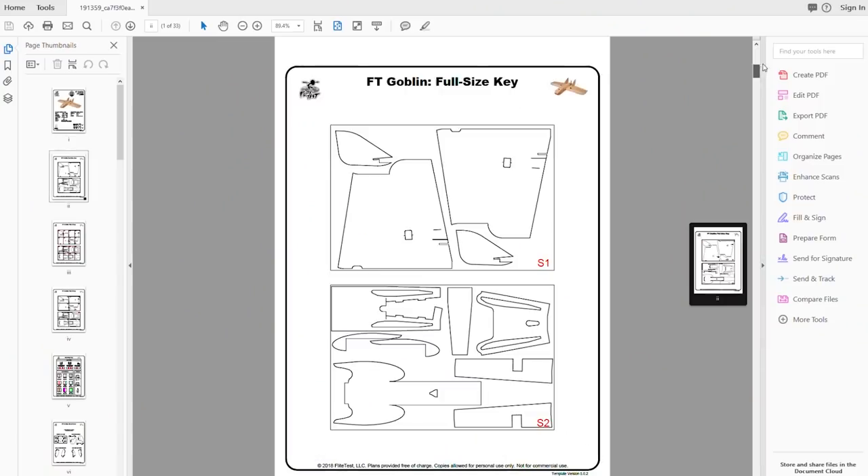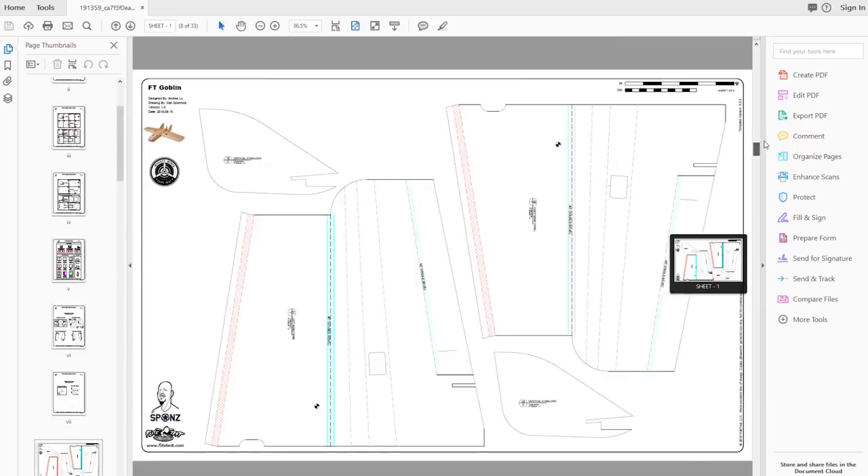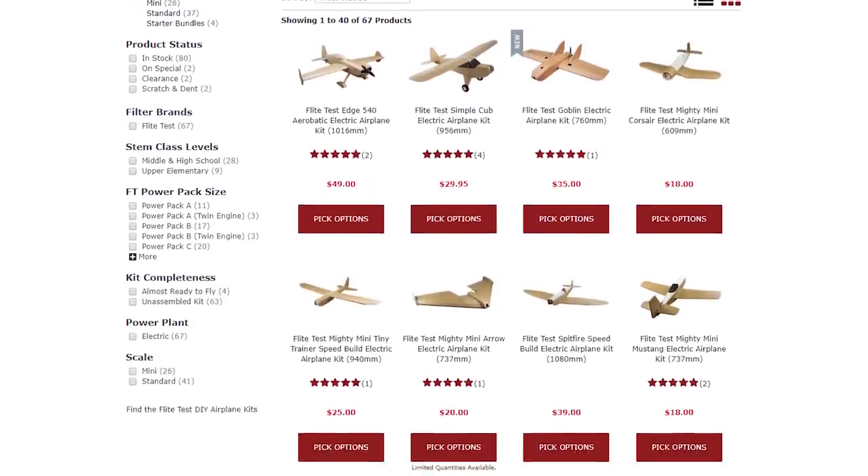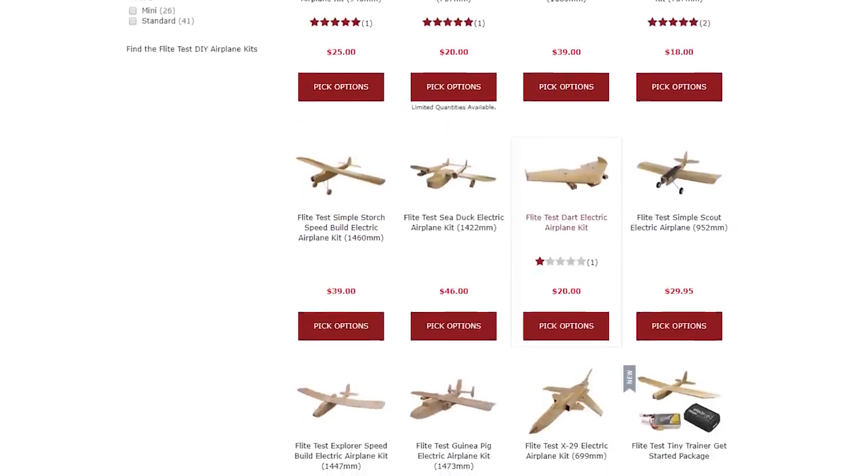We don't want people to only access speed build kits, so anything we design in foam board - big or small - we give out free plans. A great gentleman named Dan and a group called the Beta Builders test our designs and also contribute their own. We say we have 60-plus designs but actually have well over 100, because many community members freely share their designs too, all made from common materials you can find at your local craft store.